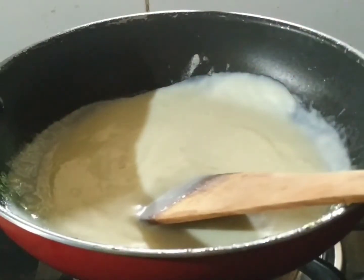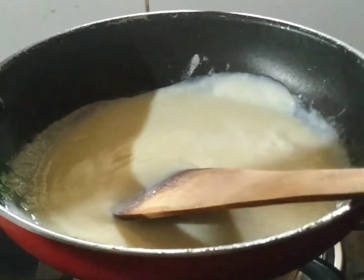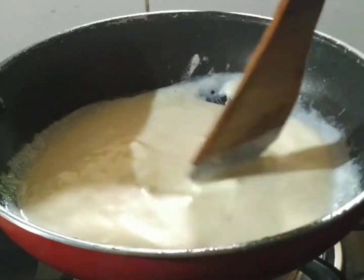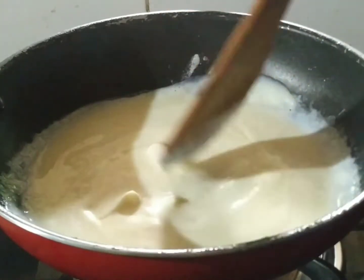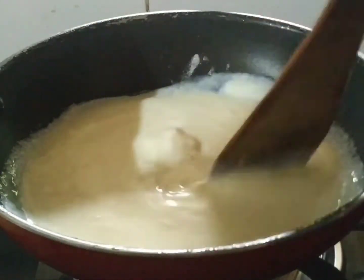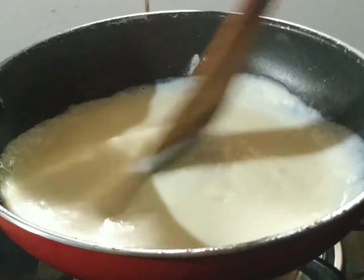Let's mix the sauce in this pan. If the pan is full, the sauce may not be correct. Let's add the cheese and give it a turn in the pan. This gives a creamy texture and a good consistency to the sauce.